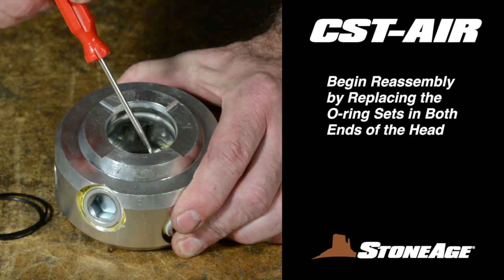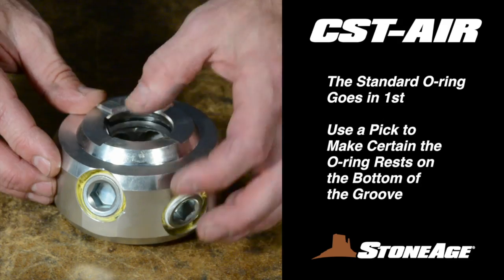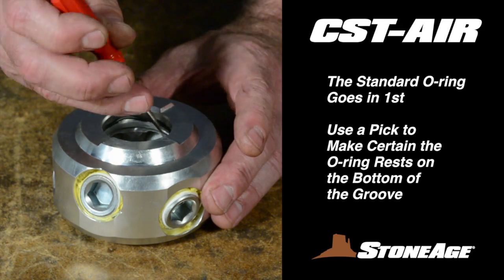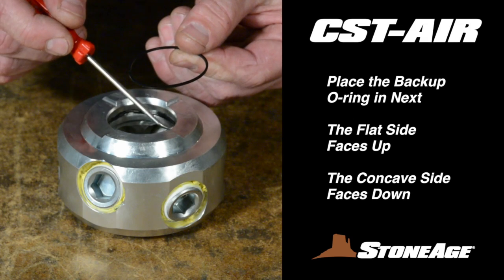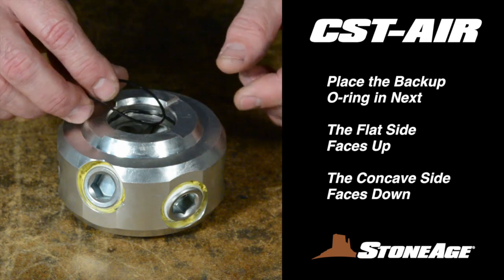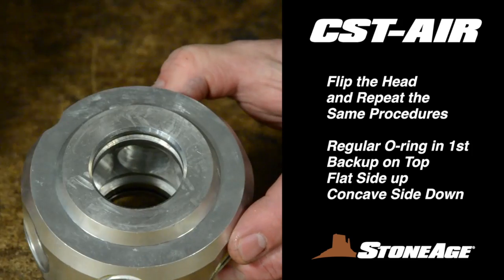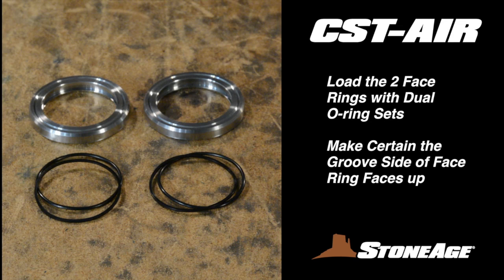Start reassembly with the head, where you'll install the new O-ring sets in both ends. In this assembly, the standard round O-ring goes in first. You may need a pick to make sure it's nestled into the bottom of the groove. Place the backup O-ring in next, with the flat side up and the concave side down. With that accomplished, flip the head and repeat with the second set of O-rings, duplicating the exact procedures.